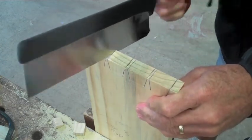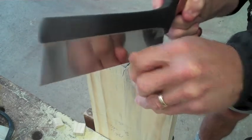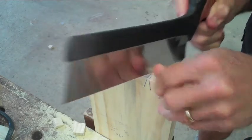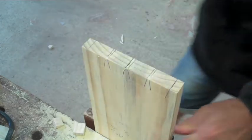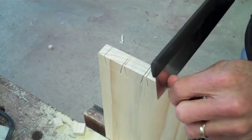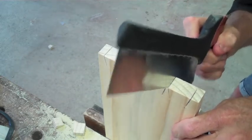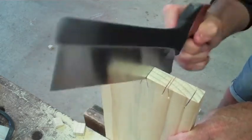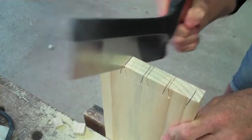When you use your tenon saw, you're going to cut in from one face as far as you can see. Notice I'm only cutting to the top because that's all I can see from that side. Then you turn it around and cut what you can see from the other side. Once your two cuts line up, you can bring the cut down evenly to the base of the dovetail.